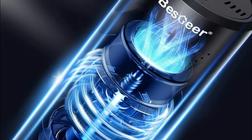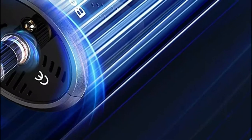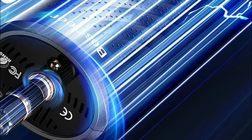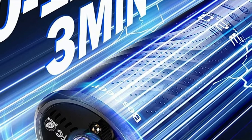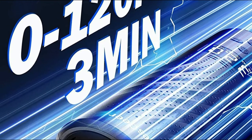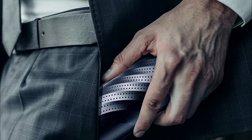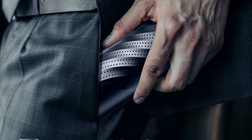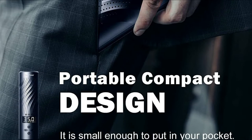It also comes with an automatic shut-off feature that, when the tire inflator has reached the desired level, shuts itself off automatically to prevent overfilling. The emergency tire inflator comes with a built-in 2,500 mAh lithium battery that will continuously run for 30 minutes after being fully charged. It's also small enough to put in your trunk in case of emergencies while on the move.